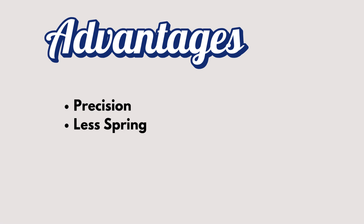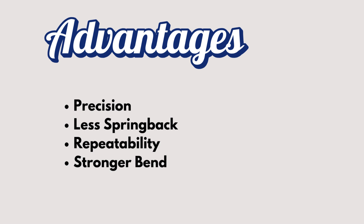Next let's jump right into the advantages. First up: precision. Bottom bending gives you super accurate bends because the punch presses the metal all the way into the die. This means you get a consistent, exact bend every time.